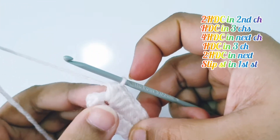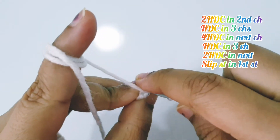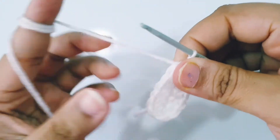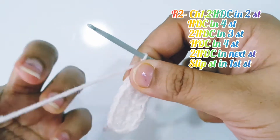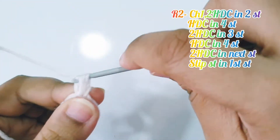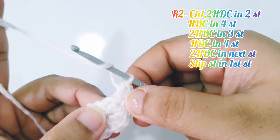Now make a slip stitch into the very first half double crochet stitch. For round 2, chain 1, place 2 half double crochet in the same stitch, and 2 half double crochet into the next stitch.